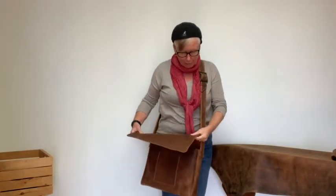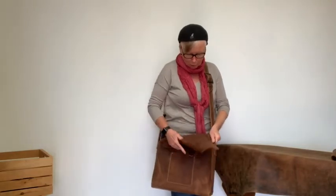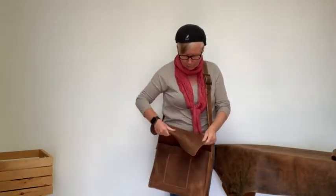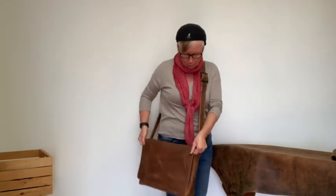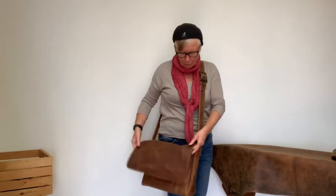It is a very heavy leather and it's called a pull-up leather because it will change color if you wrinkle it like that. The leather is pretty thick and has a velvety touch to it.